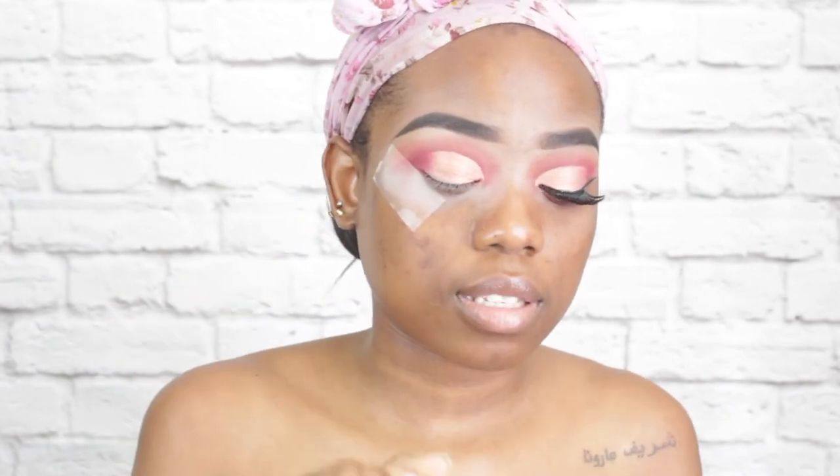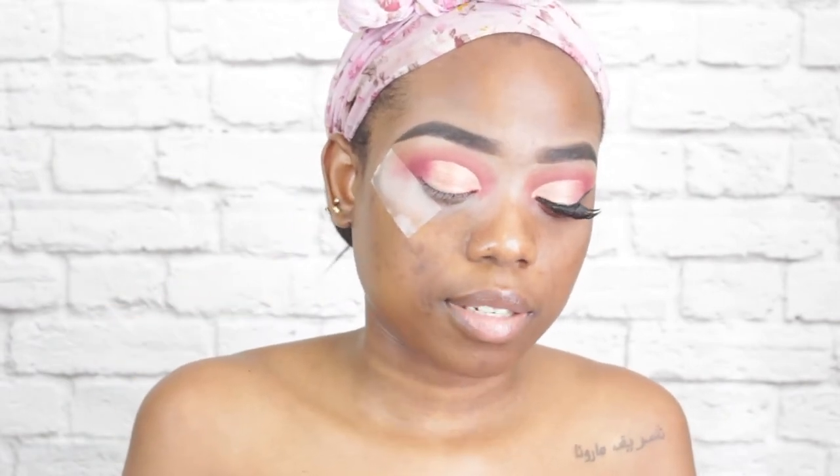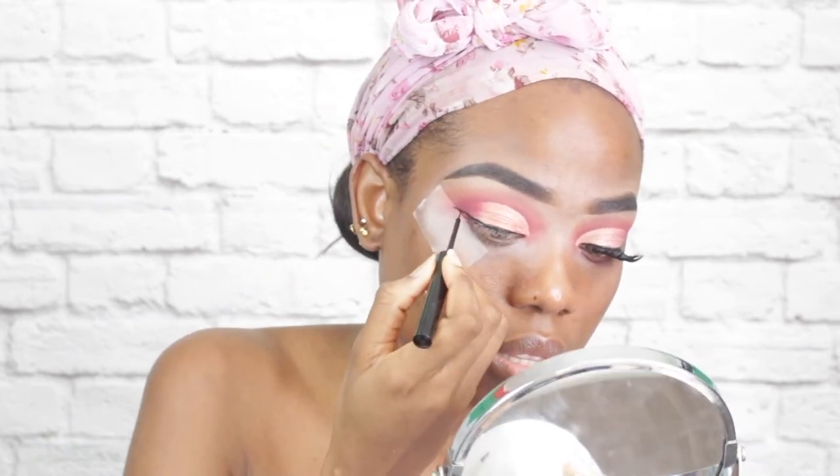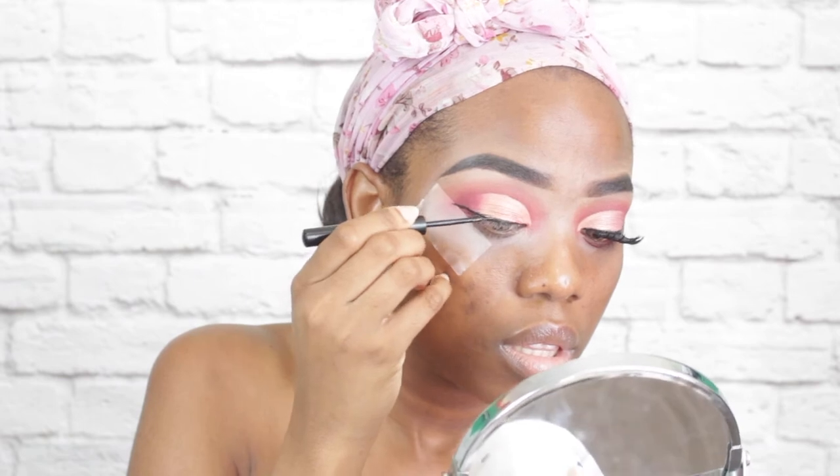We'll proceed to lining my eyes with my NYX liquid liner, then apply mascara to my lashes — this is the Rimmel London Extreme Black mascara. Now it's time for my lashes and I'm using the Adore Glamour lashes in style 114.